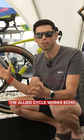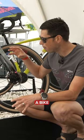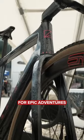Center stage, we've got the Allied Cycleworks Echo, and I've got to say, it's a beautiful looking bike. A bike which Allied are saying is a quiver killer, designed to be fast for road riding, fast for gravel riding, and still suitable for epic adventures.